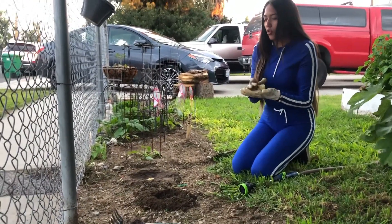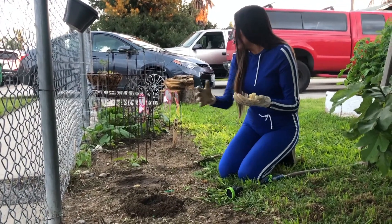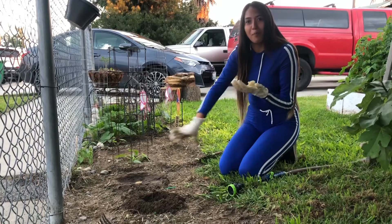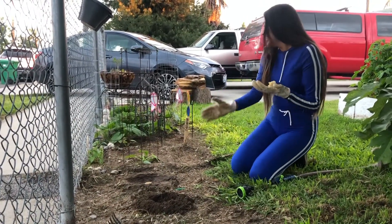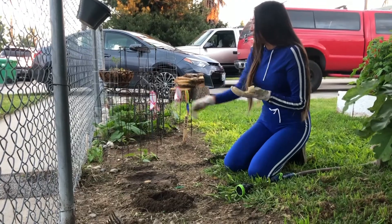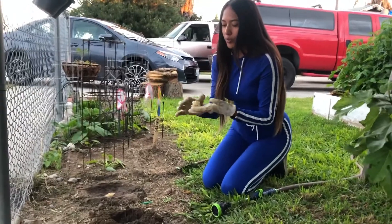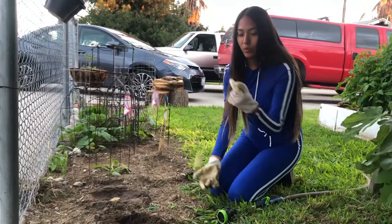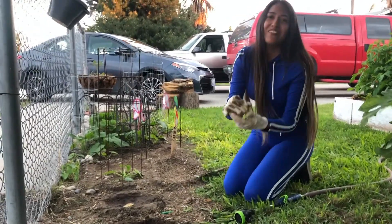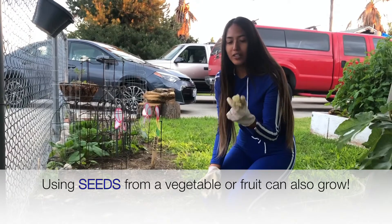So for today, this is the area that I'm working on. These have already been my plants that I've been gardening this whole quarantine, so we're going to keep an eye on it and see how they grow. But for today, we are going to plant the remains of a lettuce.